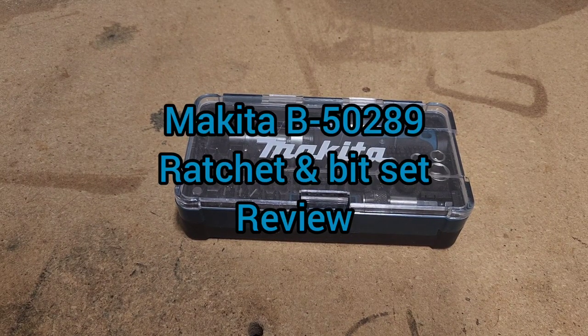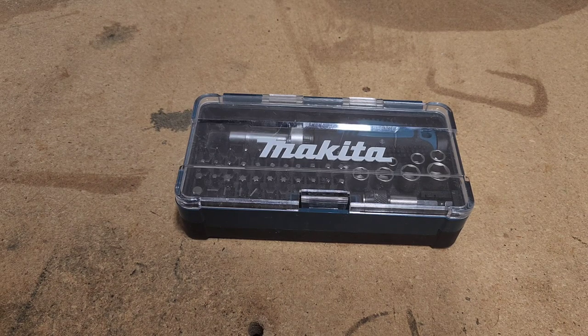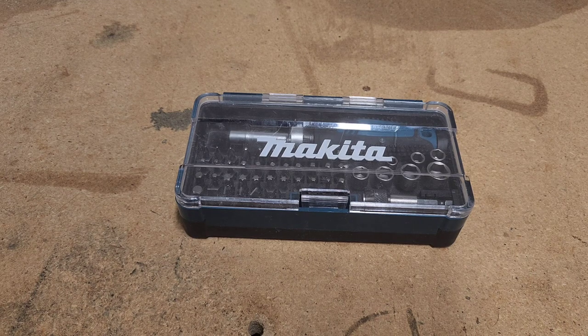Hey everyone, back again with another small tool review, and it's another Makita review. I know, I'm obsessed with the Makita brand, and that's okay. Everybody's got their thing. I'm open to using all different tools — I've used plenty in the past between Ryobi and Dewalt and Milwaukee and countless others. This is the brand that I feel, and it's all personal opinion, is the best one for me in my line of work.